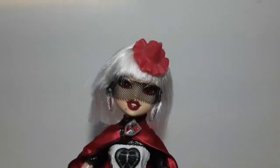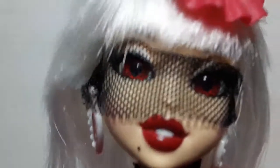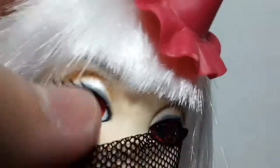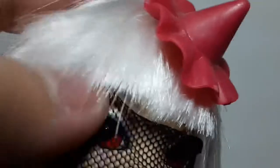So here we have the doll. First of all, we're going to check out her face. She has red eyes and the pupil actually looks like a heart. She has inset eyes, of course. For her makeup, she has a shimmery part right here, with some brown and silver. She has a red lipstick and a beauty mark here. For her hair, she has white hair which is very short.